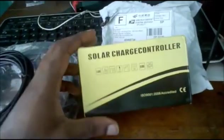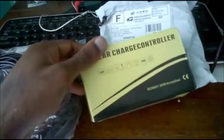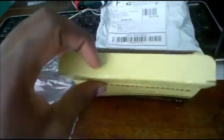I also have the solar charge controller here. To be honest, this thing is very small compared to how it looks online. It's my first time obtaining one of these and I must say it is very small in person compared to the picture online.